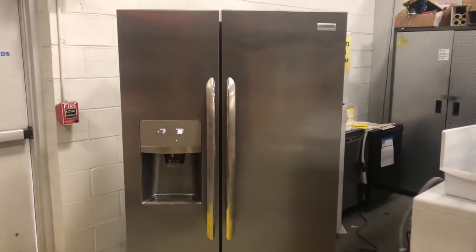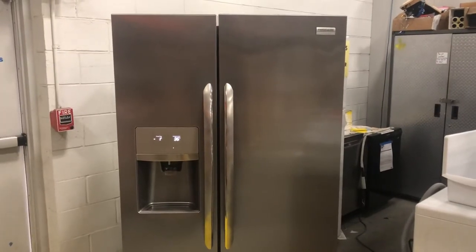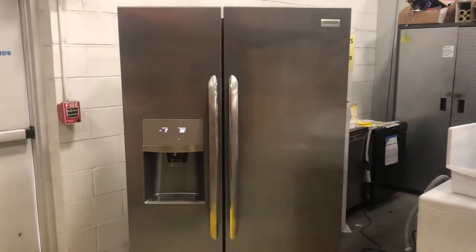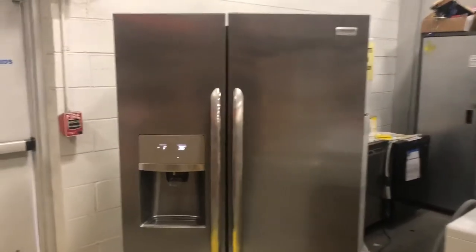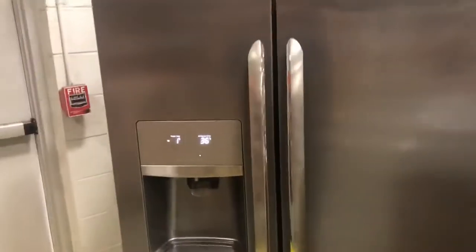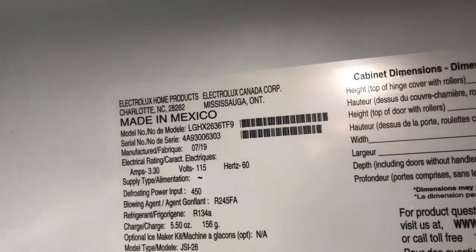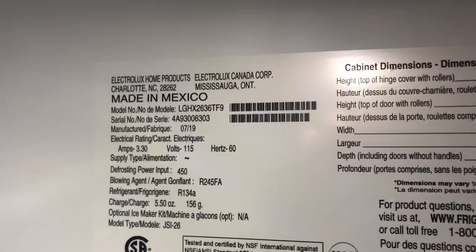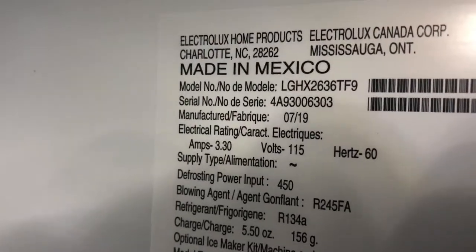Today I'm going to show you how to run a test on the ice maker for a Frigidaire refrigerator. This one is a side-by-side, but the three-door Frigidaire is pretty much the same thing. This is a 2019 model, manufactured July 2019 — that's the model and serial number of this one.